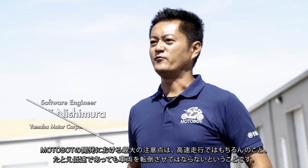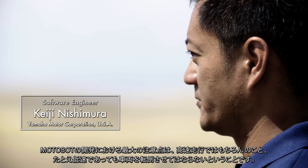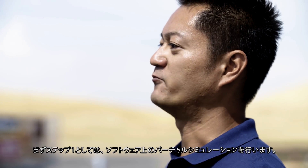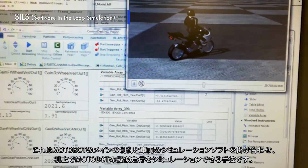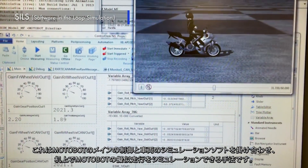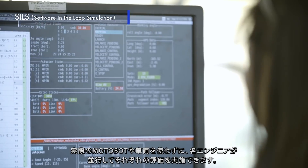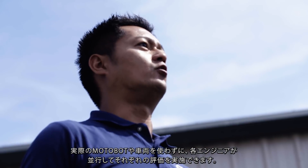During development, we must pay attention not to allow the bike to fall over, even at low speeds. For this reason, simulation testing before the track test is very important. At step one, a virtual simulation is performed — a method that combines MotoBot's main control with vehicle simulation software. Each engineer can do various tests in parallel without using the actual MotoBot or bike.